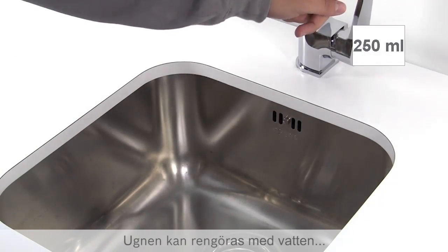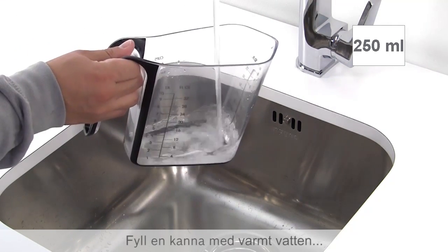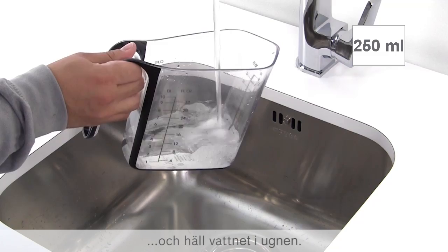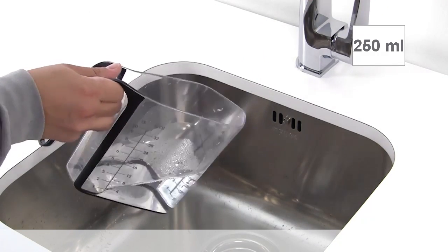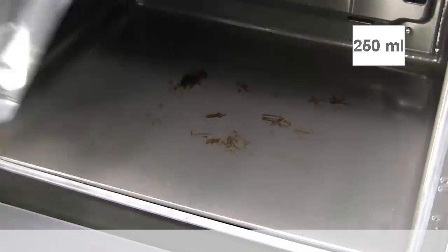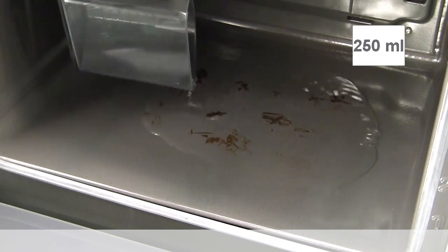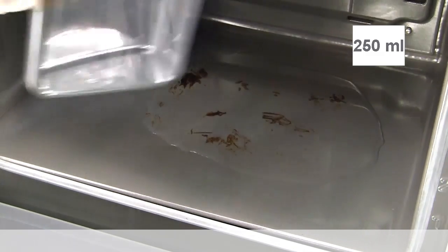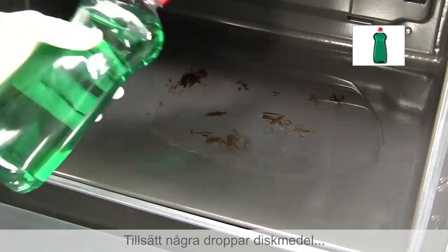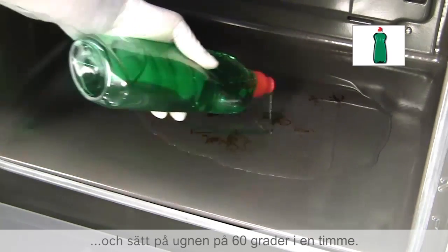The oven can be cleaned using water and washing up liquid. Fill up a jug with warm water rather than cold and pour the content into the oven. Add a small amount of liquid soap into the oven and turn it on at 60 degrees for one hour.